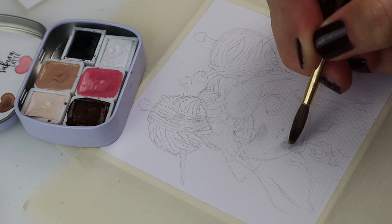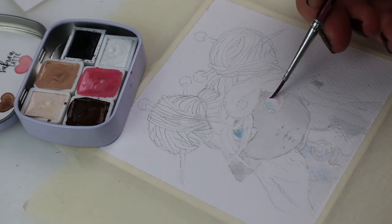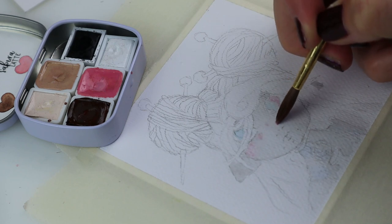Hi and welcome to another repaint video! The people have spoken and the next doll turned out to be the thimble. I decided to combine her with a fairy theme, so she got wings, a staff, and everything.